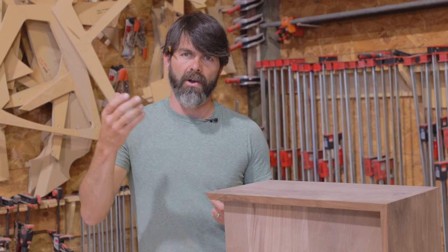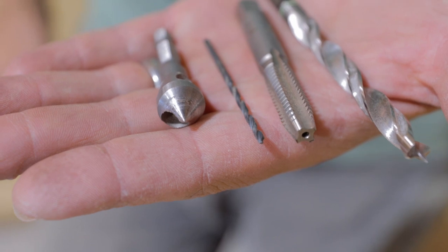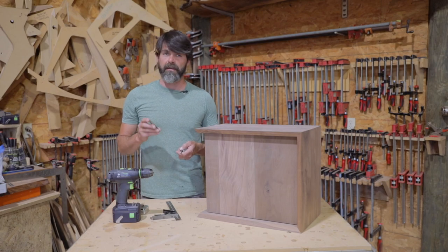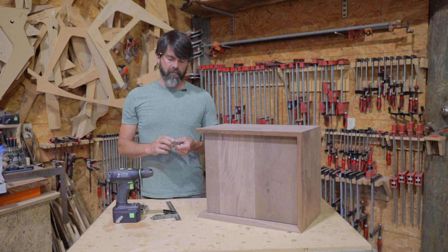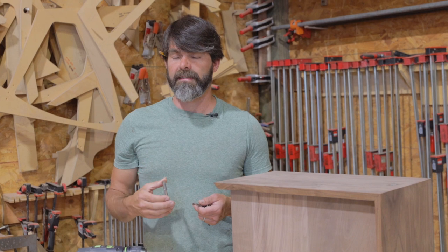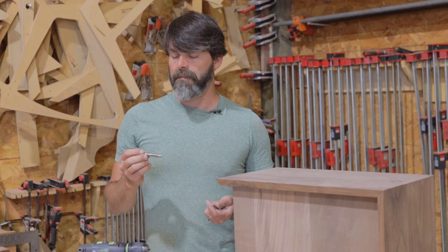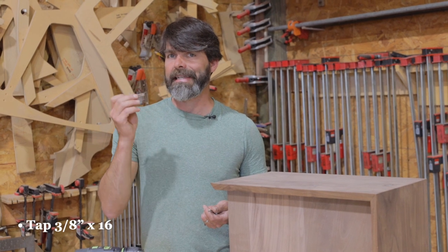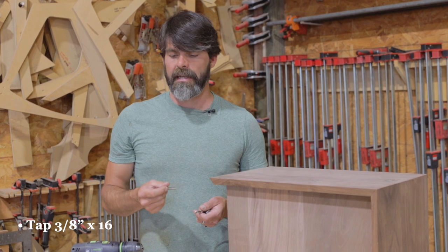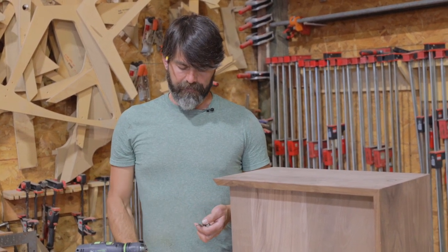Most of the tools we utilize are probably things you have in your shop. The only one that might be a little more specific to a metal worker would be this tap. This tap is going to dictate the set screw that you use. I typically use a 3/8 by 16 thread — those seem to be pretty common, easy to get, and it's got a pretty coarse thread, so that's good.